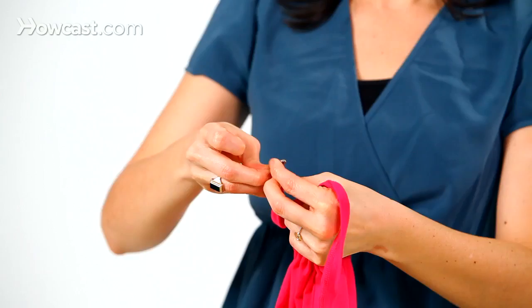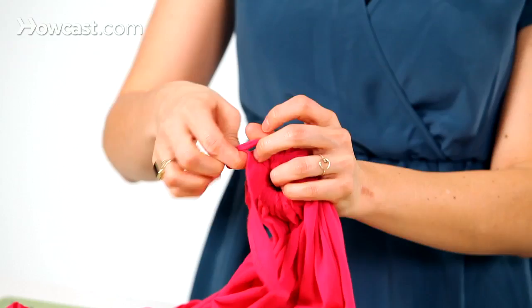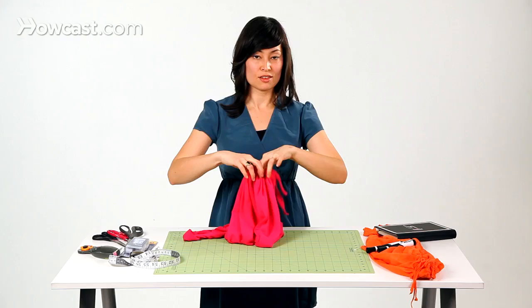Then you can take your safety pin off, put it to the side, and tie a knot in these two ties to secure it. I like to do a square knot, which is left over right, pull, and then you'll take the tie in your right hand and put it over the left. Pull tight and you are done.